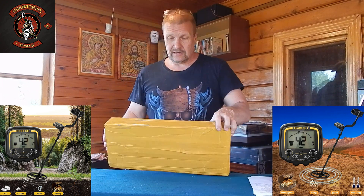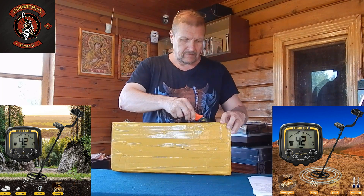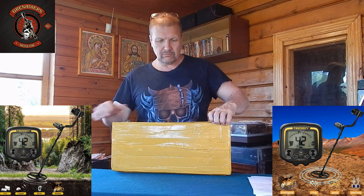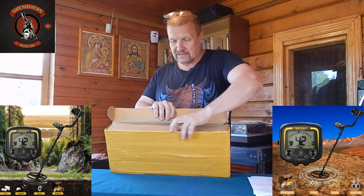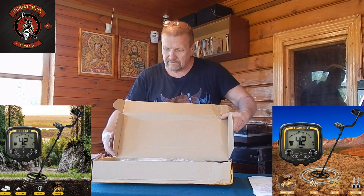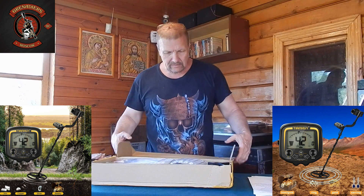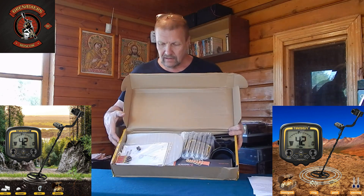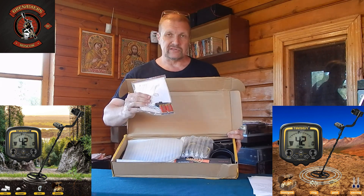This is a metal-experts model. It was bought on ZONE for 8200 rubles. Let's see what you get for the money. In the package: two batteries, although we were promised there wouldn't be any.